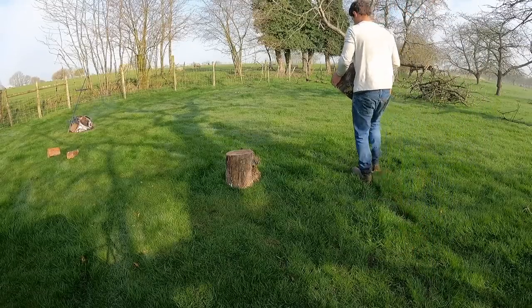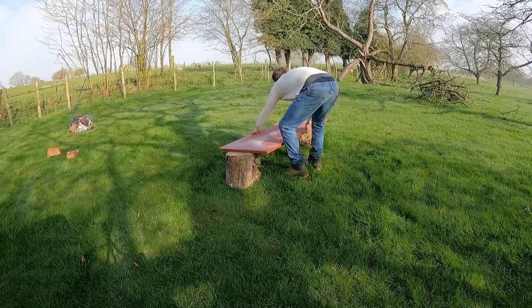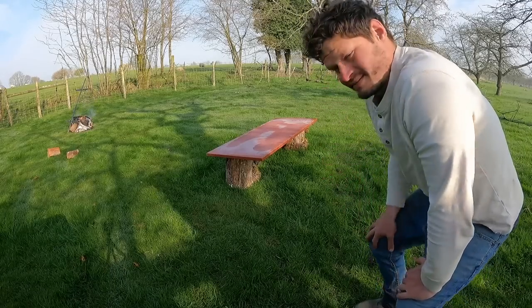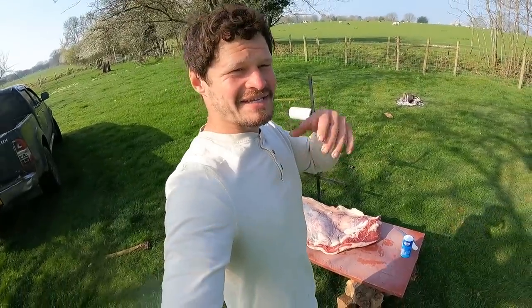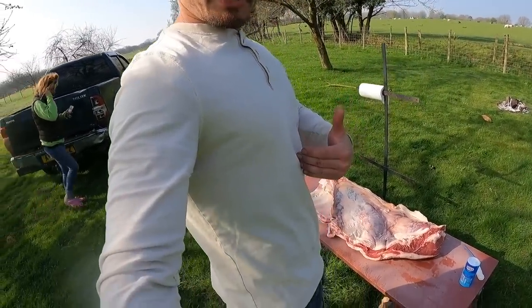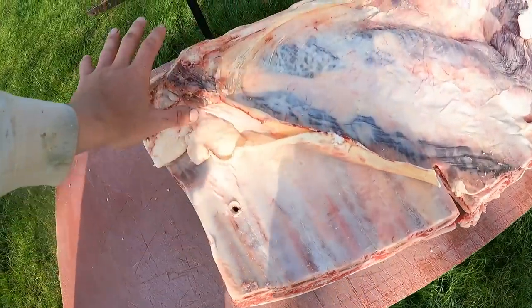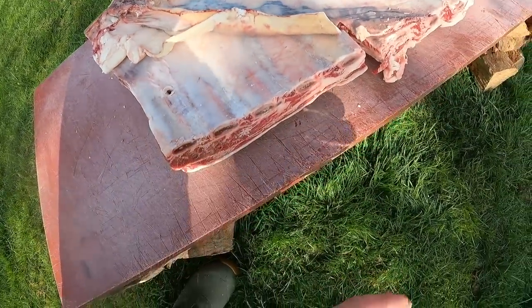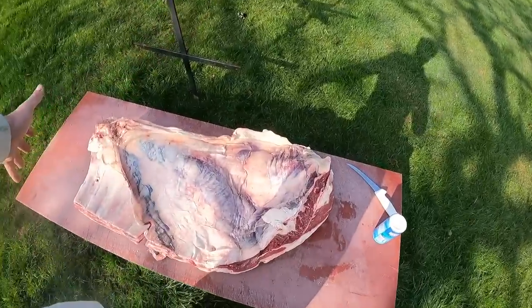The beef — oh yeah baby. We have gone with a belly. So it's basically this section here — we've got some rib on it. It's the bottom end going into the belly. The rib up here would be like your rib roast, rib eyes, all that sort of stuff, and then into the belly. 23 kilos of it — it's pretty hectic. I really want to try all this because I want to do like a party in the summer and we thought we'd try beef. I have no idea what I'm doing, but we're going to roll with it.